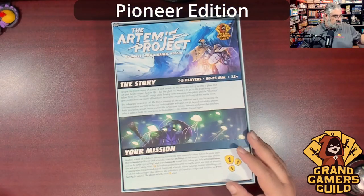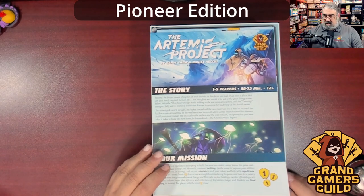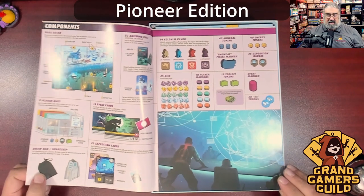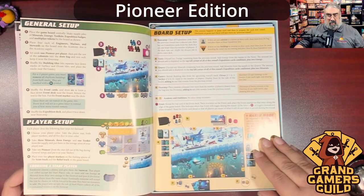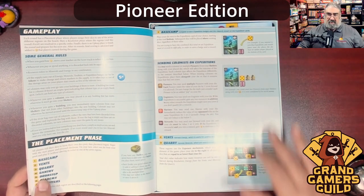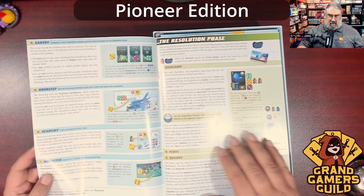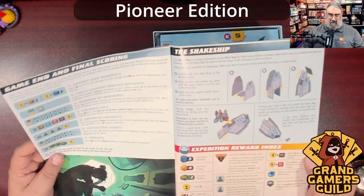I'm going to toss the lid out of the way and do a quick look through the rulebook. It says 60 to 75 minutes — amusingly suggesting it might take longer than expected. Really impressive component overview, board setup, general setup — color coded, which is a nice touch. The phases of the game are color coded as well, with lots of examples in a separate column from the rules. The text is a little smaller than I'd like, but I love the color coding.